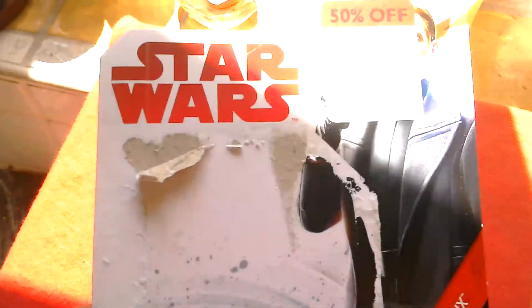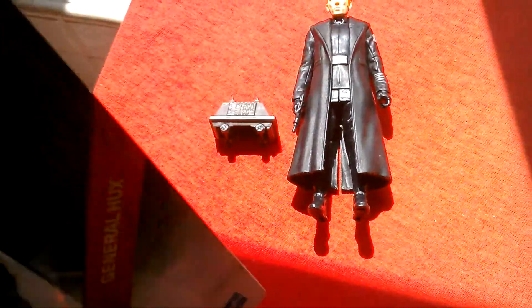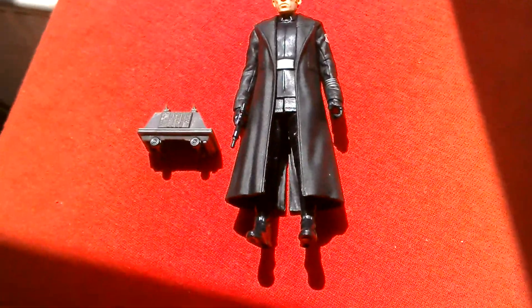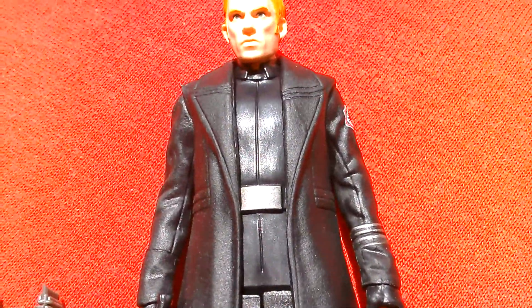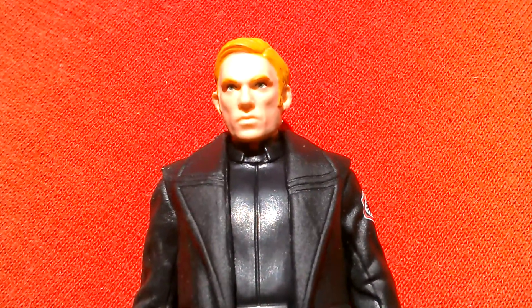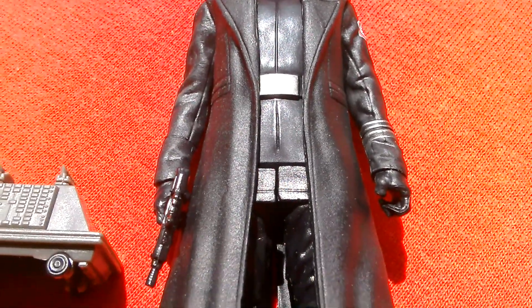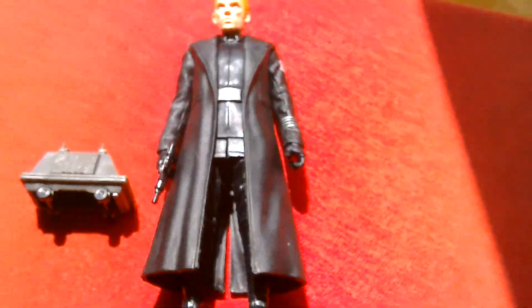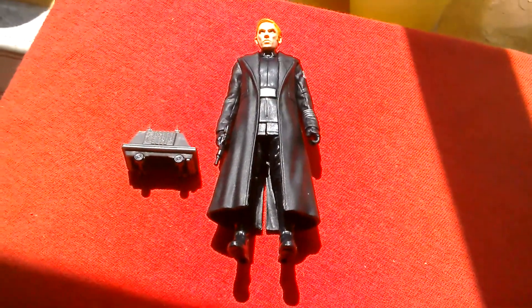So not a bad looking figure. Final look at the card and the back of the card. Okay, so it's General Hux from The Last Jedi. Great looking figure, great head sculpt. Cool looking figure. So that's General Hux from The Last Jedi — 3.75 inch basic figure by Hasbro. Alright, cheers.